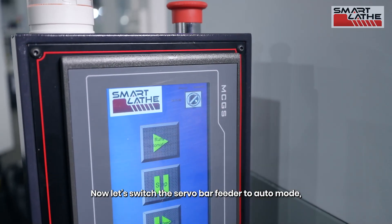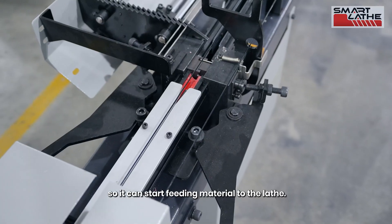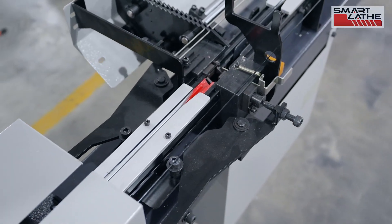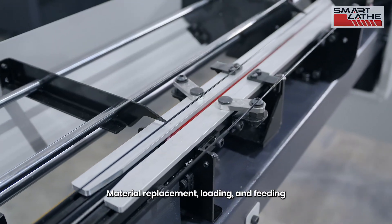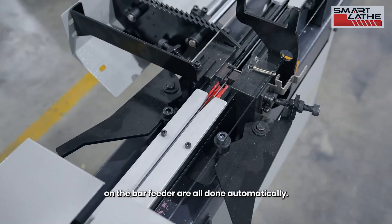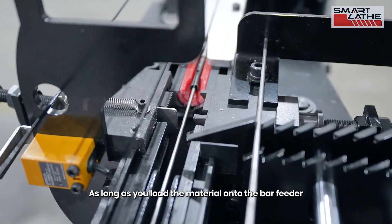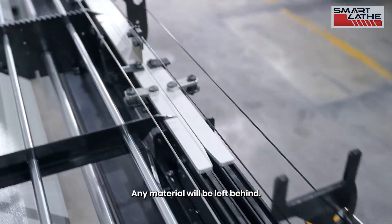Now let's switch the servo bar feeder to auto mode, so we can start feeding material to the lathe. Material replacement, loading, and feeding on the bar feeder are all done automatically — as long as you load the material onto the bar feeder, no material will be left behind.